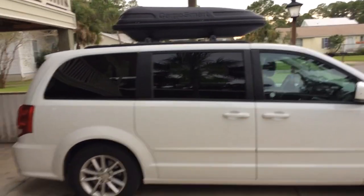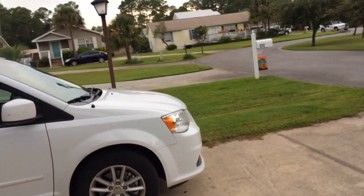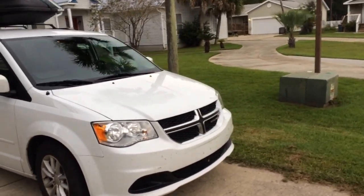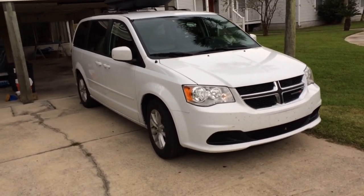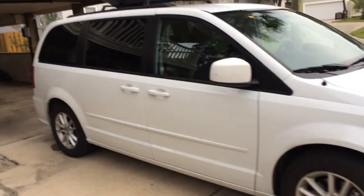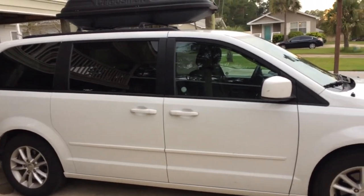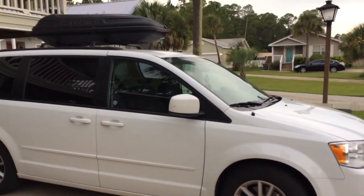We are back home in Florida. I'm gonna show you — we've been traveling around the USA for the last 47 days with this awesome minivan, which I absolutely love. It's the best car you can rent here in the USA for travel. It's absolutely awesome for two people if you want to go low budget.